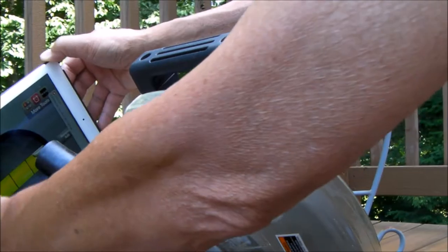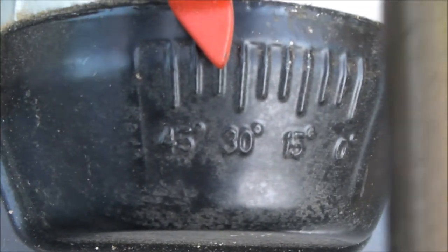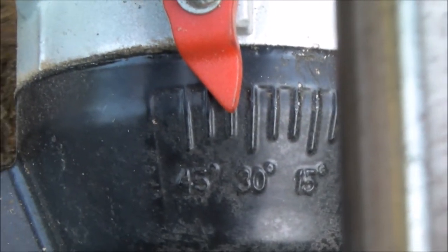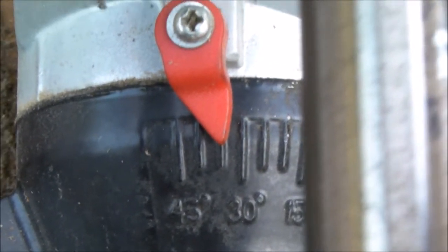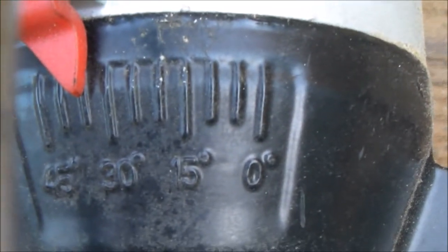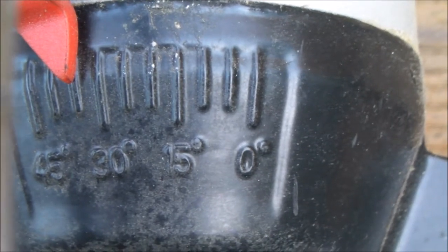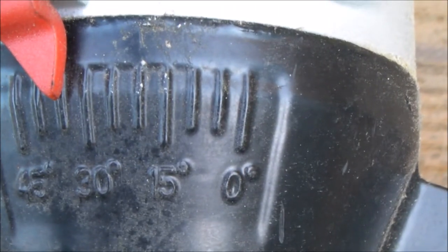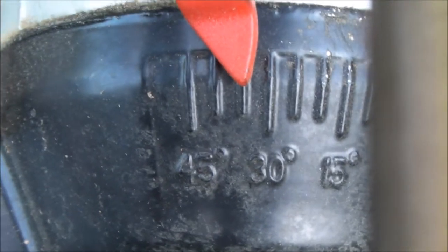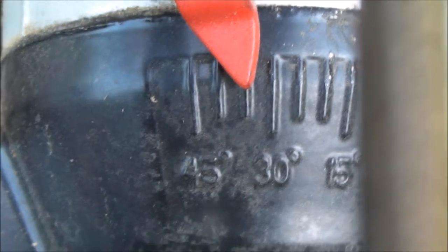34 degrees — that's how you do it. You can see here that if you were to just use the indicator gauge on the saw, this looks more like 35 degrees. But I really needed to be precise and get a really nice match, so I needed closer to 34.